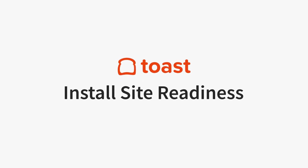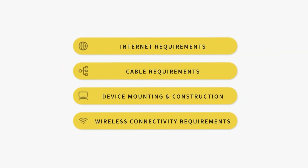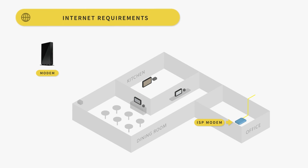Before the date you're planning to install Toast, it's important to make sure your location meets all site requirements. These videos will cover all necessary site requirements to ensure a smooth and seamless installation with Toast on a Toast-managed network. We'll start by going over your Toast network and how internet connection will be established and run throughout your restaurant.